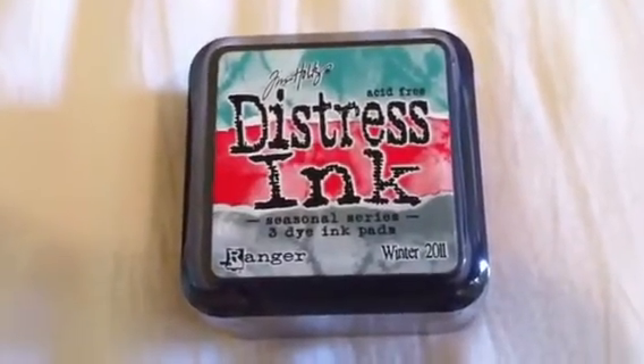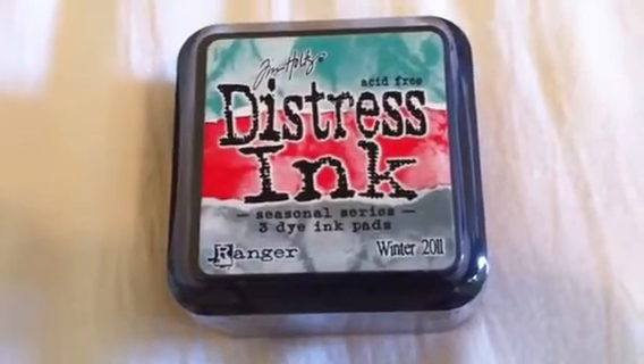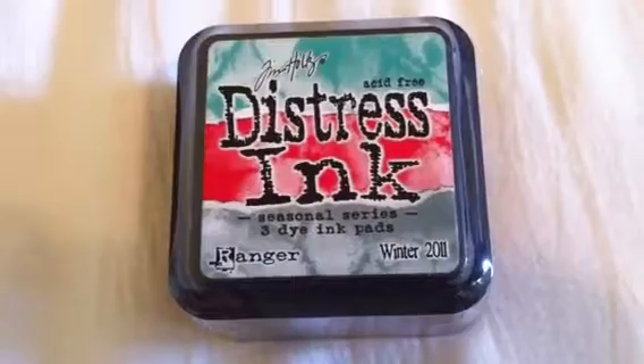Hi everybody, it's Debra. I'm back with the de-stash lot. I'm going to have a few de-stash lots going up — some stamps, some stickers, some sequins.